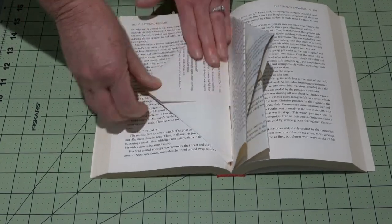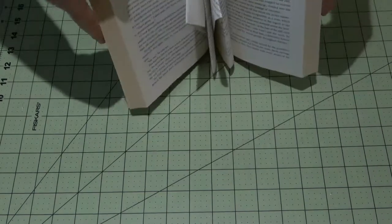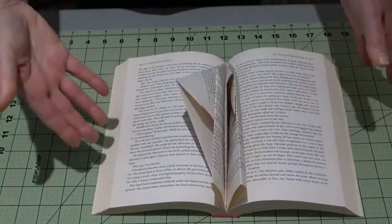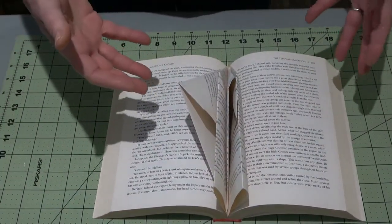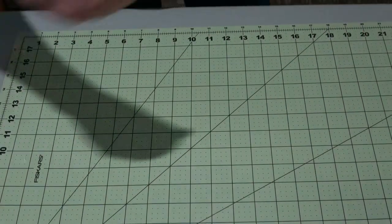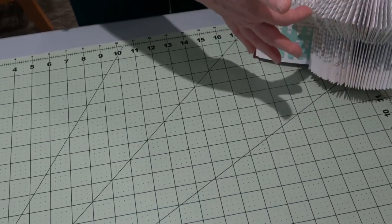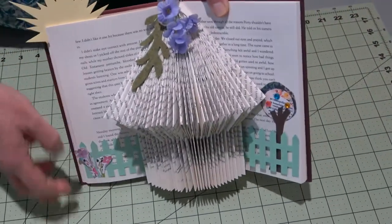I like to do about 10 on each side — 10 on this side. See where you're standing, what you really need to finish, how you want your book to look: super full, nice and easy. This one is about 50 to 60 pages here.